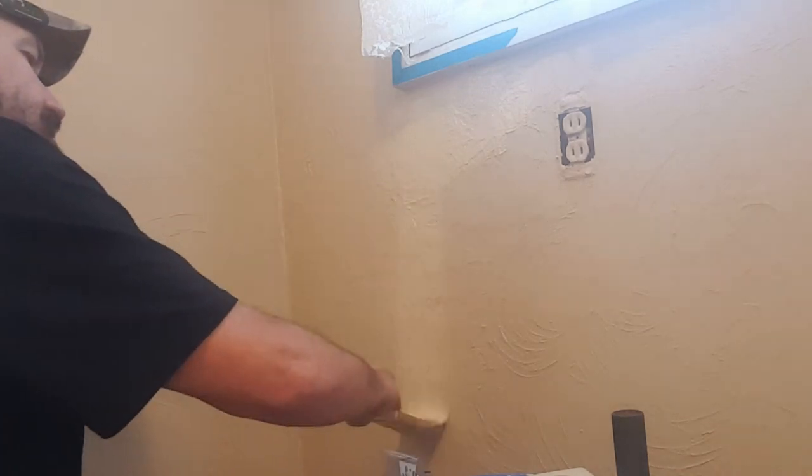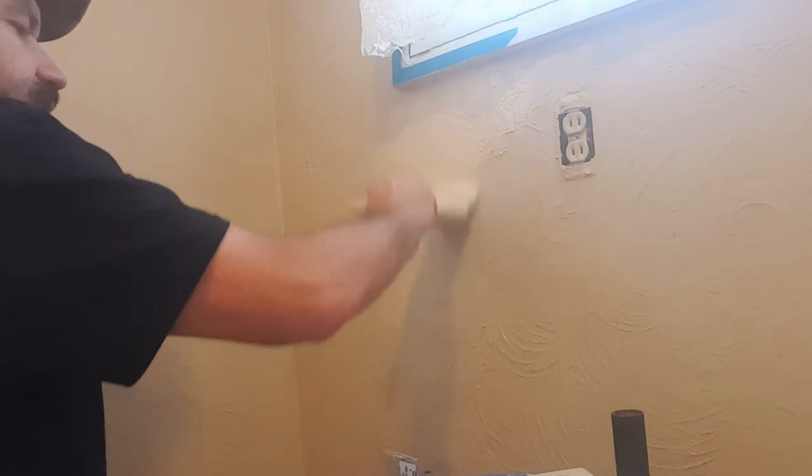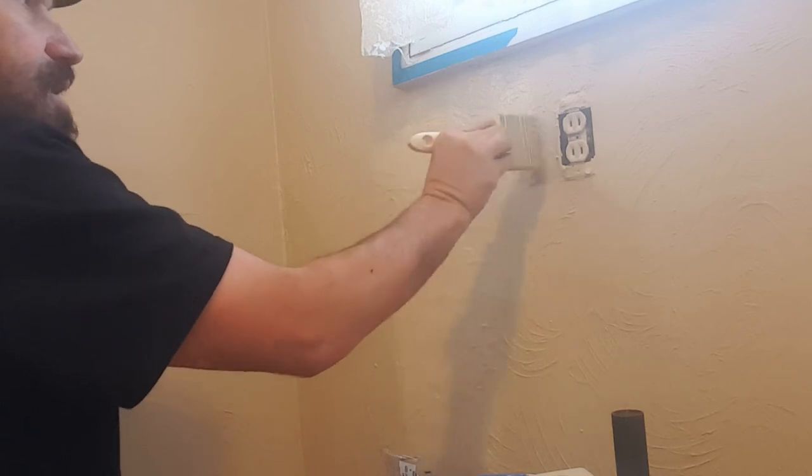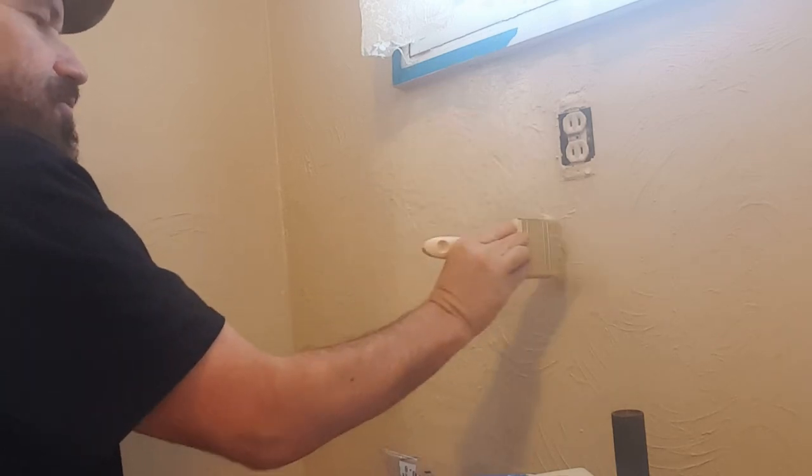We'll get this third coat set on there. It looks like it's a warm day out and it's hot in here, so I would say this will all dry within about an hour, and then I can go get my new kitchen table and chairs and put them up in here.